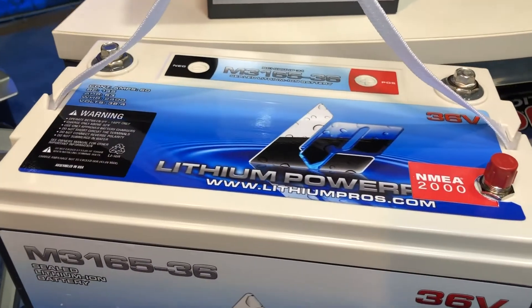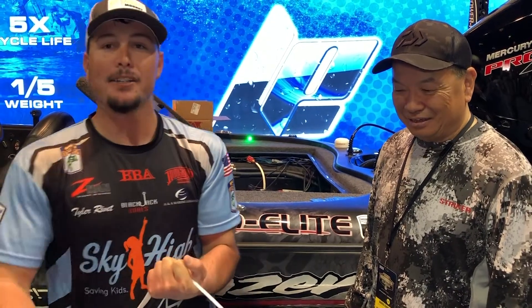It's a 36 volt with only 30 pounds. That's three batteries in one and it's a third or less of the weight. My AGMs are about 90 pounds a piece, so you're about a third of the weight. It's crazy light — 30 pounds but a 36 volt. I got two of these in my boat and then I got a 12 volt for my electronics. I could go four or five days on a charge on these 36 volt systems.